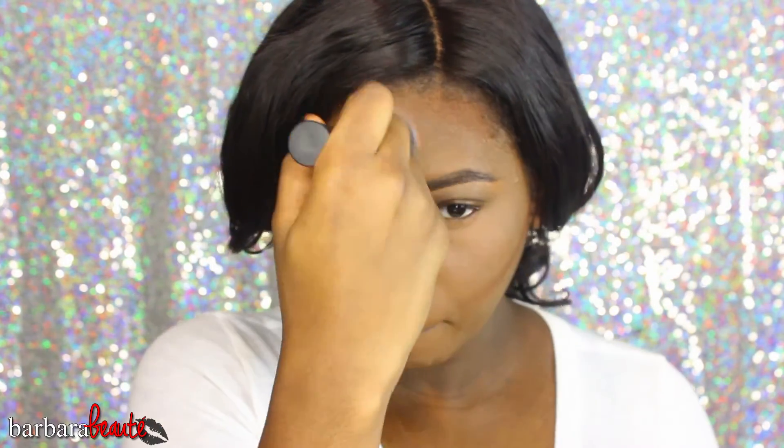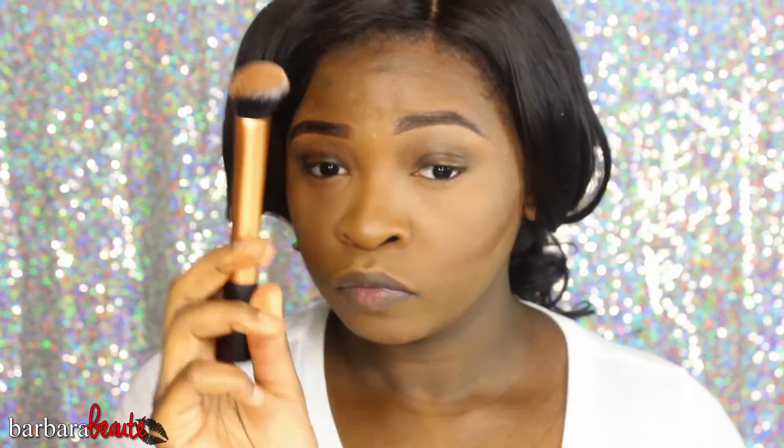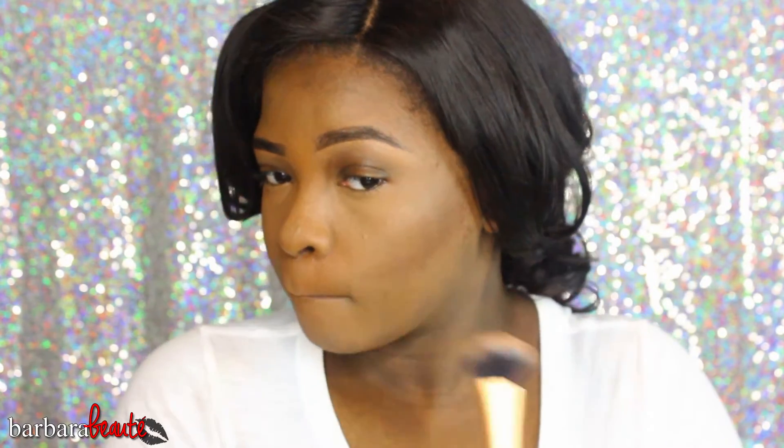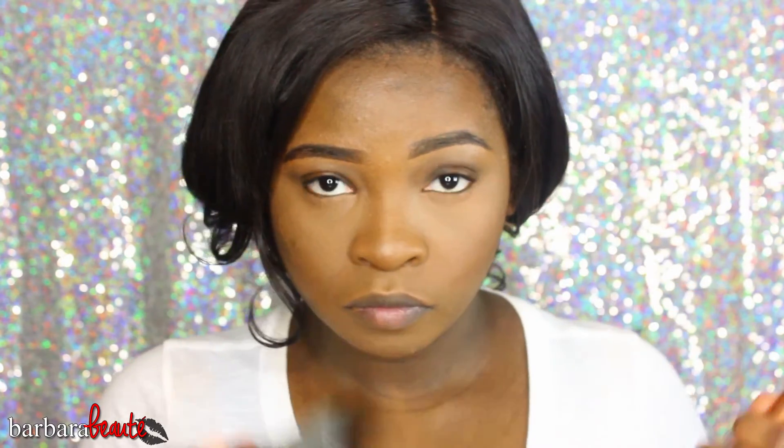Now I'm using my Real Techniques Expert Face Brush to cream contour my forehead — just the part that's going to show since I have a bang. I'm pressing that product in, and then I'm going to blend the contour lines I made in my cheekbones with that same Expert Face Brush. This is very important — you need to blend out whatever you put down. I went under my nose a little bit as well. Bring the product upwards; never bring it downwards because that would make your face look bigger rather than smaller.